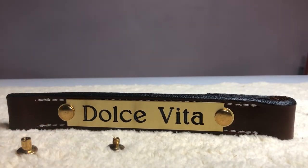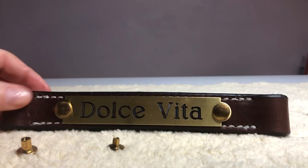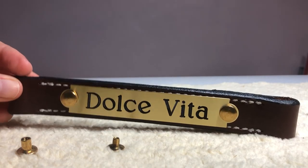So that's all that you do to install the nameplates on your new halter when you get it, and you'll be off to the races. Thanks a lot — I hope that was helpful. Bye.